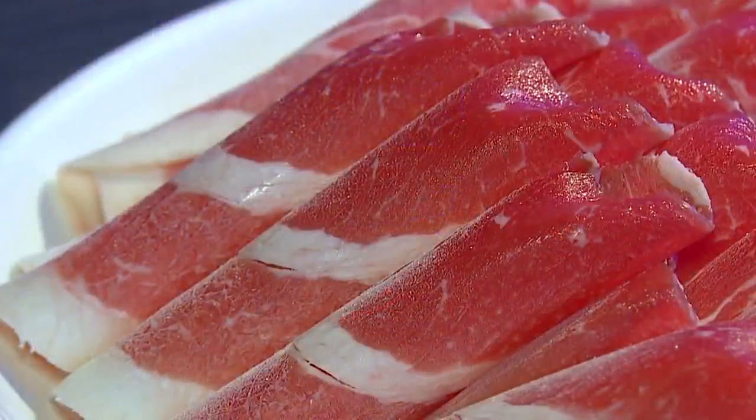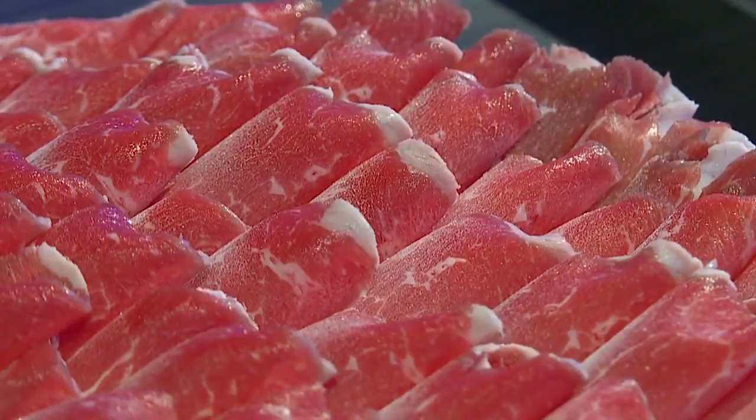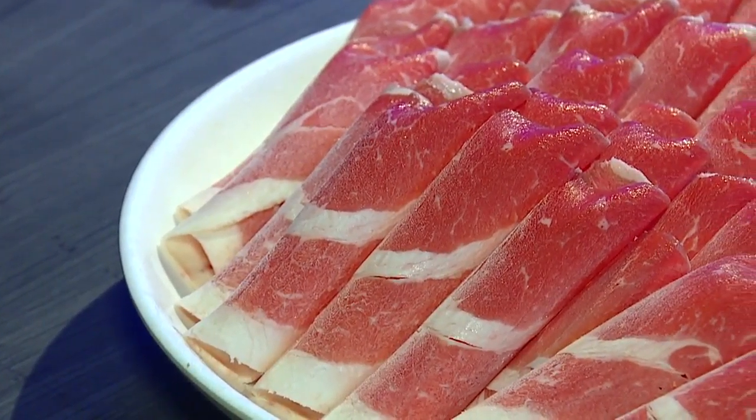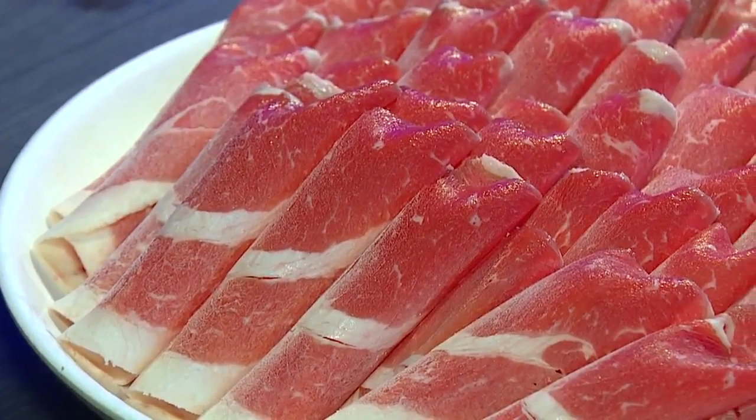So, how many cases do you guys do? On a busy day, ten cases. Each case is about ten pounds. We do about ten cases on a busy day, eight cases on a slow day. On a holiday, we can do up to fifteen cases. That's a lot of meat.